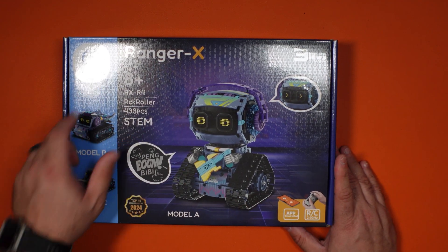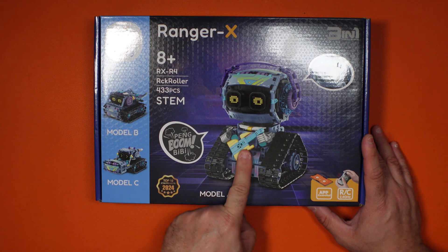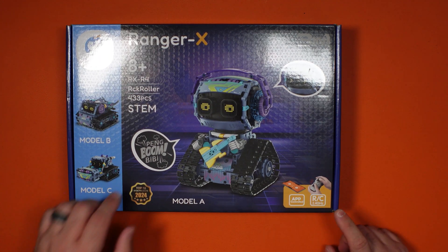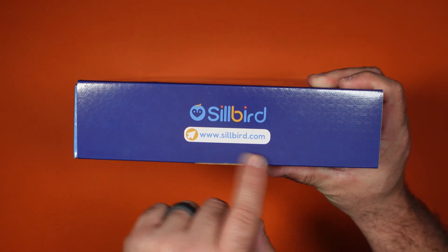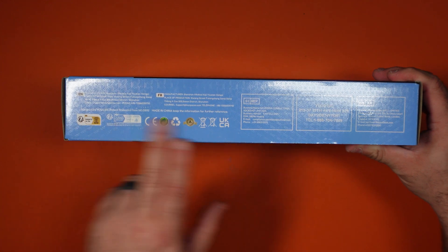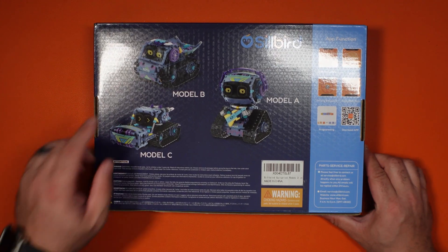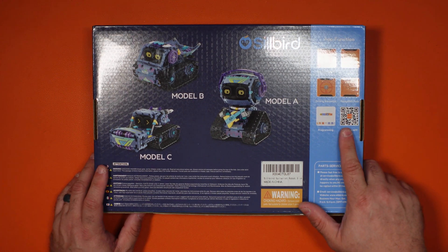You've got the Ranger X and Silbird logos on the box. It's a three-in-one — it shows you right there that it could be Model B, Model C, or Model A, and it also has a little guitar. The cool thing is there's a remote control and you can also control it via app. It is 433 pieces. On the back you get a better shot of Models A, B, and C. It shows you the app functions and also has the QR code on the back to help you download the app.